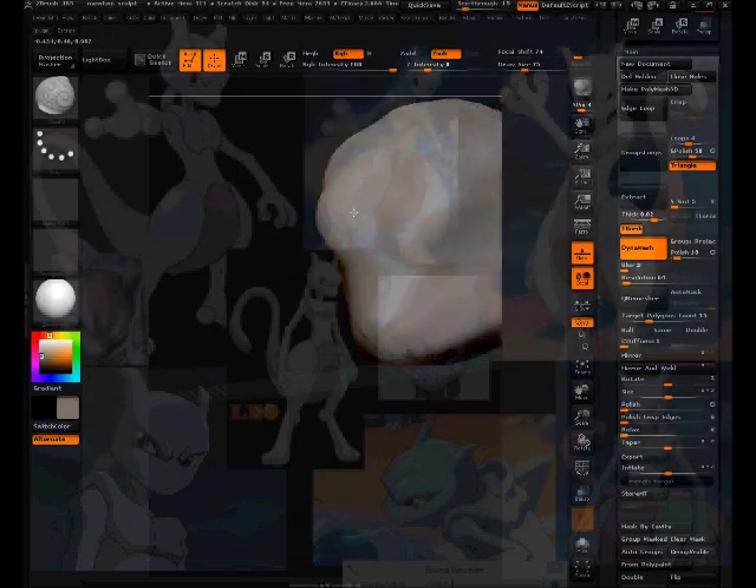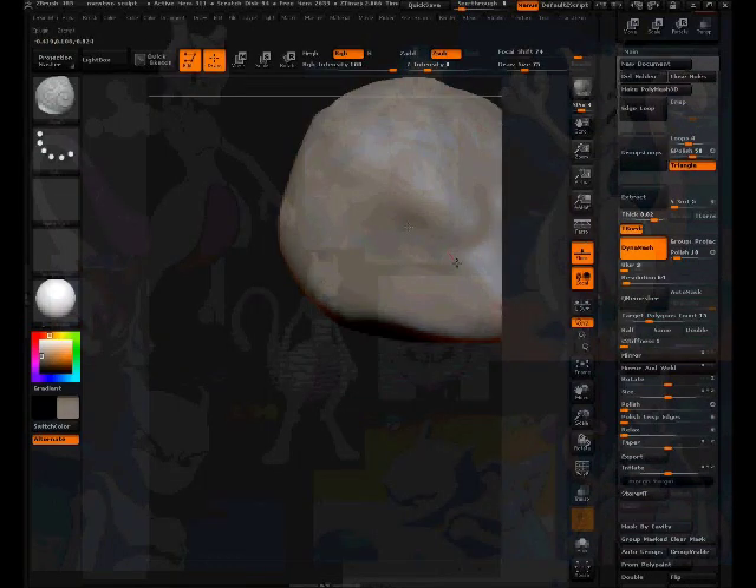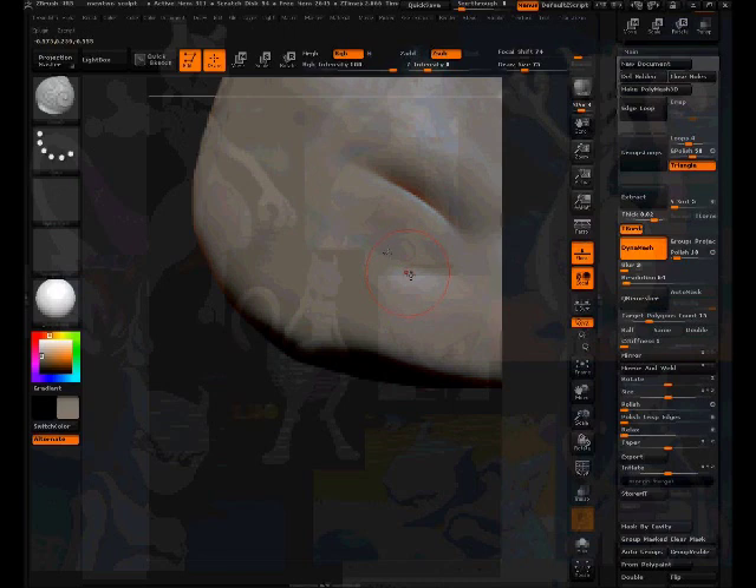Getting that eye shape in there. I'm going to use the Daemon Standard brush, turn down the intensity because I know it's going to be high, and then turn it up some to get that eye shape in so I can look at all the different camera angles and line them up.